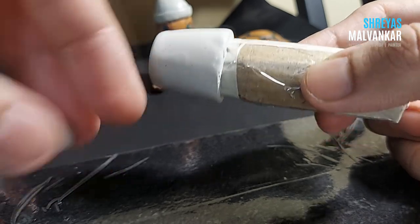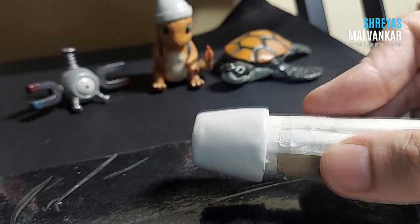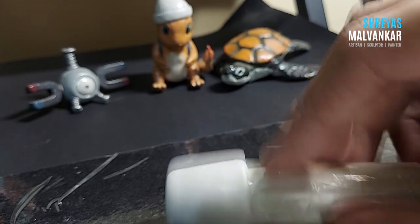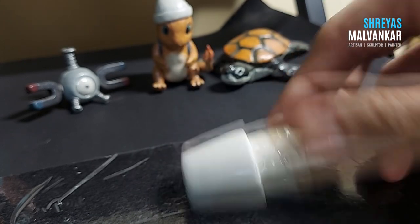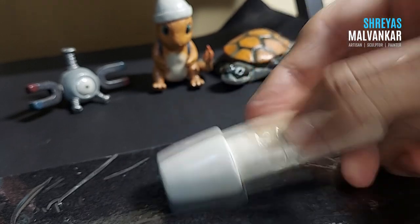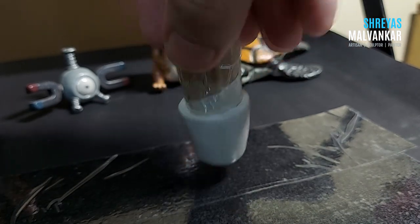If you want to know what you can do with extra clay portions, you can watch my other YouTube video dedicated especially for that. There's also a good beginner's tutorial video available if you're not familiar with this clay.